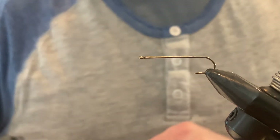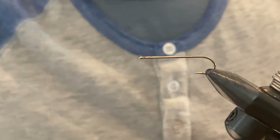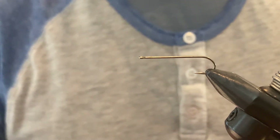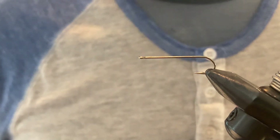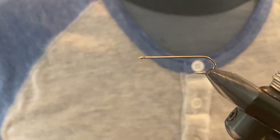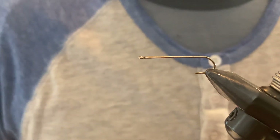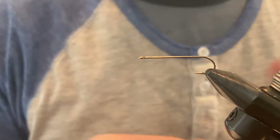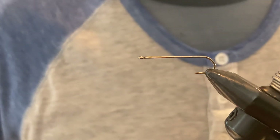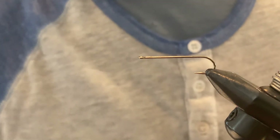Welcome back. Today we're going to be tying the Woolly Bugger, one of the most standard flies out there. You'll find it in just about everybody's fly box. It can represent nymphs, it's a great streamer pattern, it can be used as a sculpin or bait fish — it can represent just about anything. It's quite simple to tie, so it's a great one to start with.